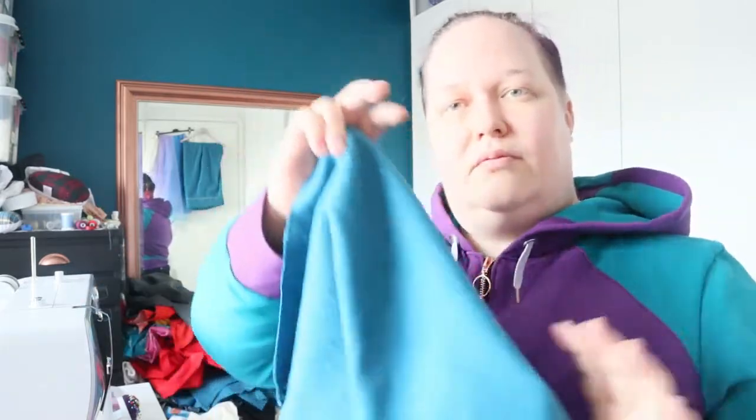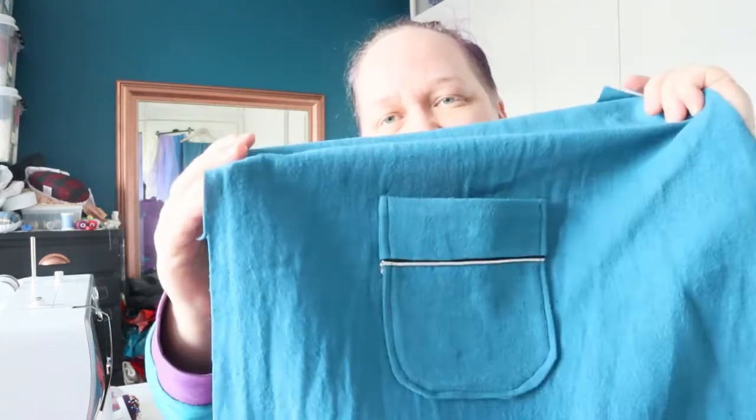The pocket is now on the left front. It is there, it is lovely. And that means it's time to move on to putting the actual thing together. The first thing I am going to do is sew all of the shoulder seams — there are four: fronts and backs, and facing fronts and backs. I will see you on the other side of all those shoulder seams.